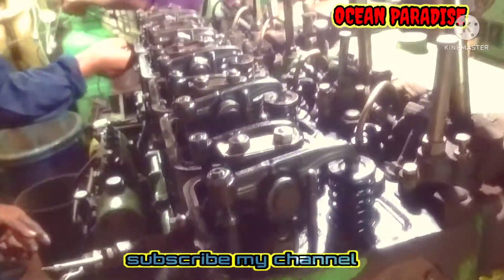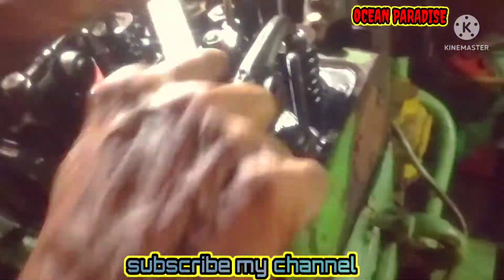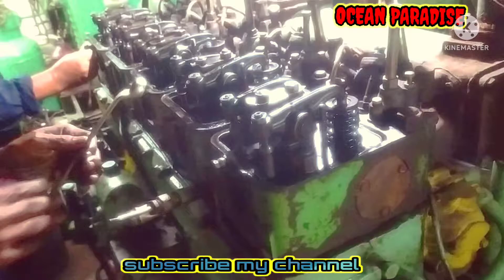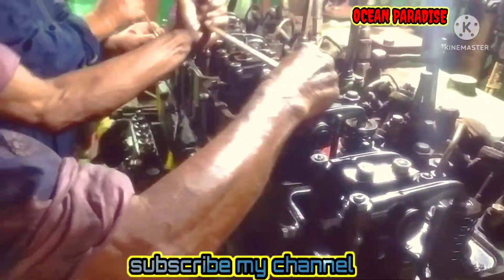Then we will remove the rocker arm. The rocker arm board is loosened. After loosening all rocker arm boards, we remove all the rocker arms.